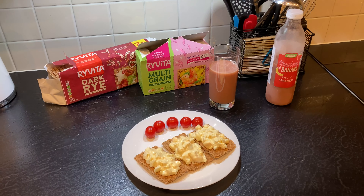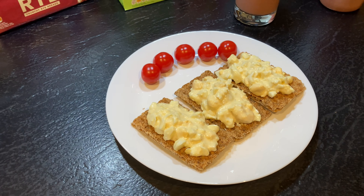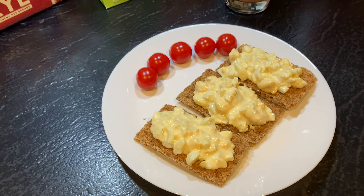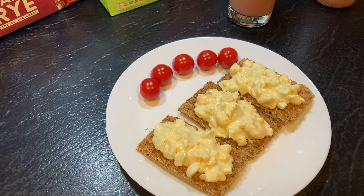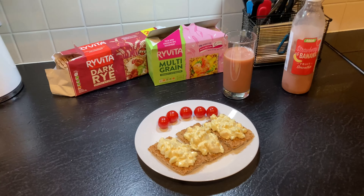Hello everyone! Welcome back to my channel! I'm here today with a smoothie, banana, strawberries, some crumbles with pasta and yogurt, and a few tomatoes. Let's begin!